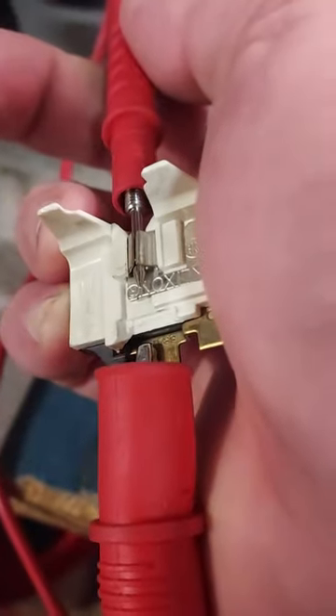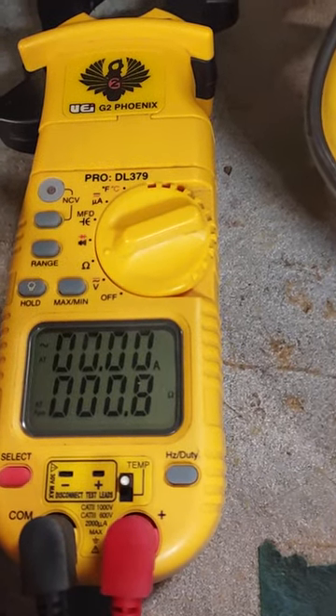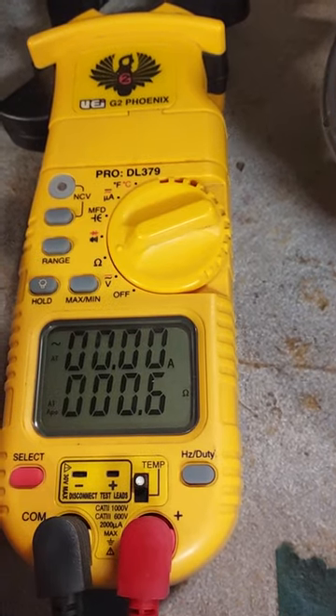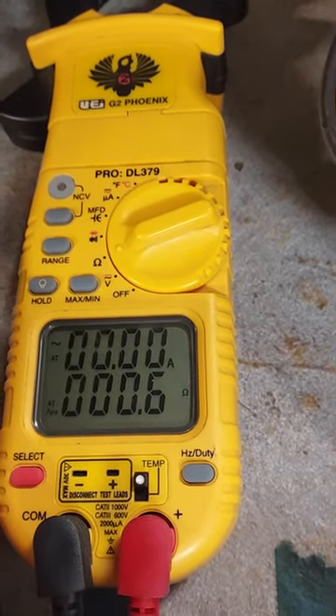You get some kind of reading — we're at point eight, point seven — it just depends if I've got a good connection. So it's obvious there's continuity, and this part is good.